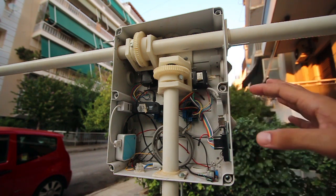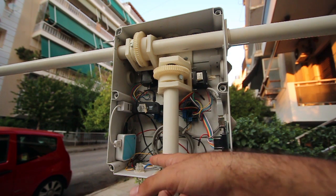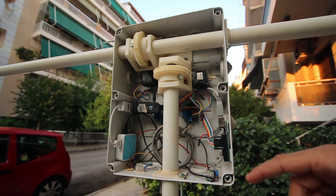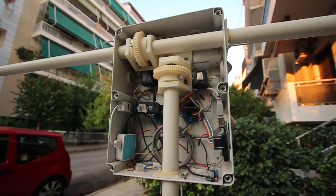First off, in terms of power, we have 12 volts supplied through a commercial PSU, and then we have a voltage regulator over here that splits the voltage supply into 12 volts and 5 volts.